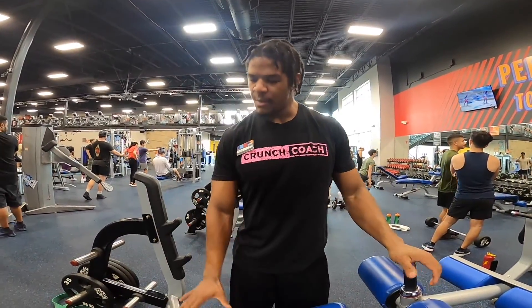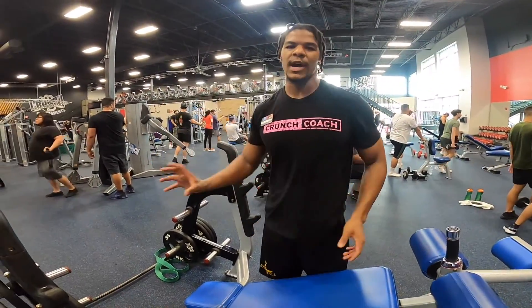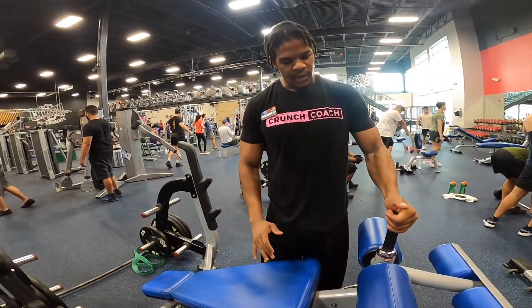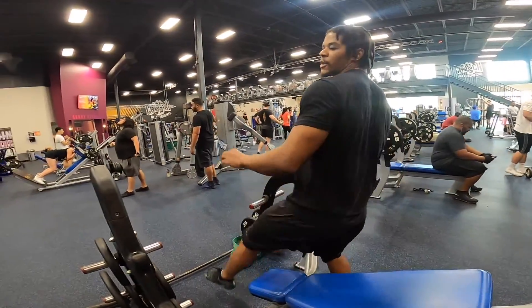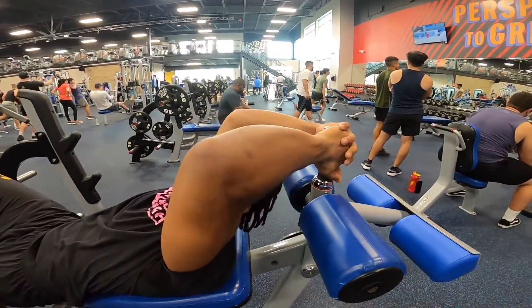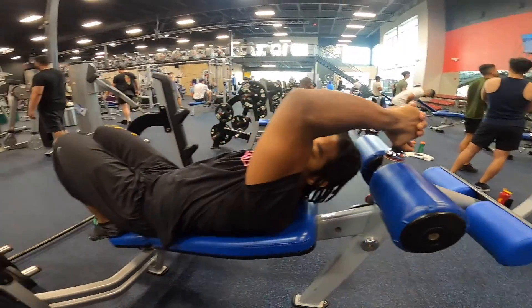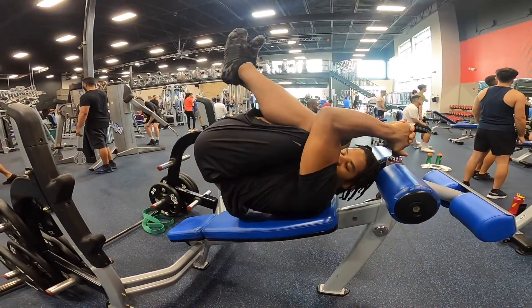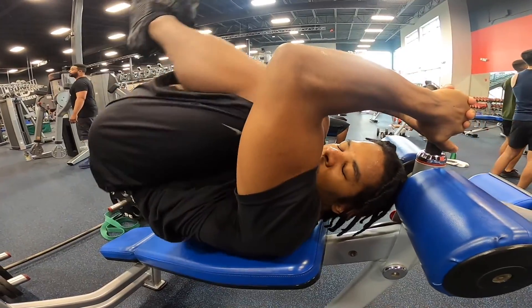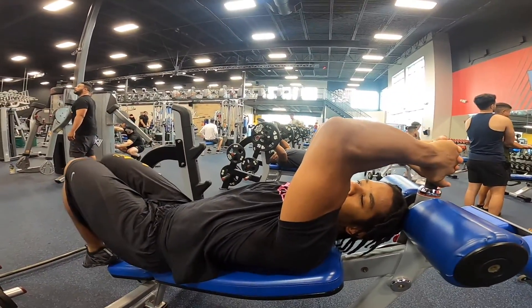Incline reverse crunches on the decline bench. Make sure you put the bar on the other side if there is one, all the way back and locked in. Lay this way on the bench, grab the handles, put your feet on the bench, and hold your knees in towards your chest. Come down, try to get your knees as close to your chest as you can, squeeze, then come down.